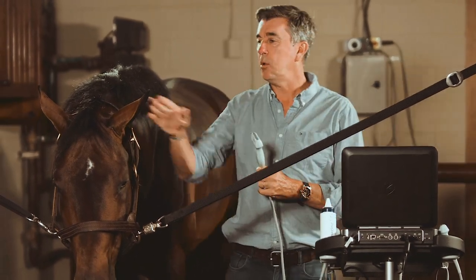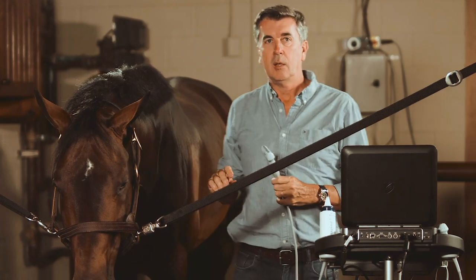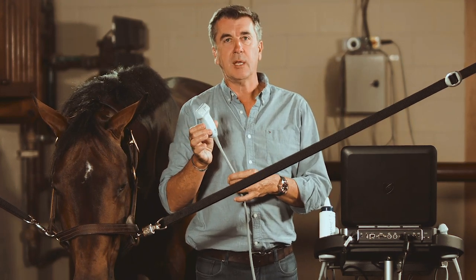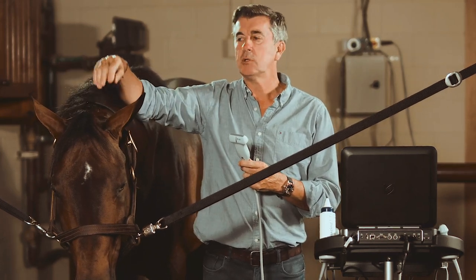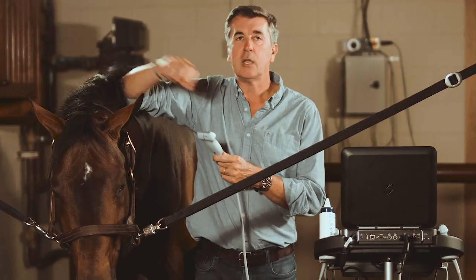To scan the neck, we can start from the pole and go down to the cervical facet of each vertebrae. I recommend using a linear probe to start — this one, 6 to 15 megahertz — so you can have a pretty good resolution of the superficial aspect of the pole and the different ligaments and muscles inserting on the skull exactly at the occipital crest.